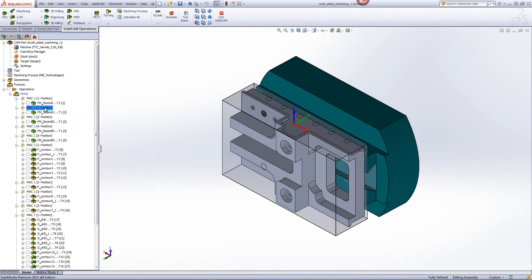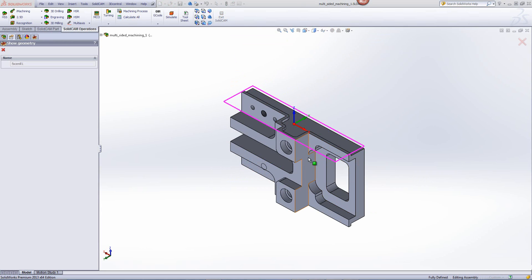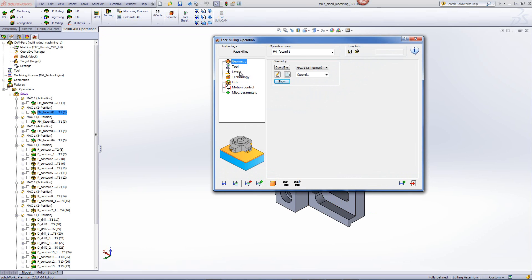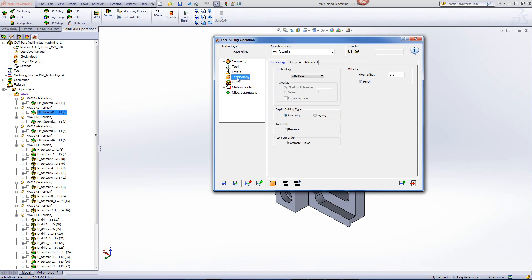Next, we'll be doing this on position two, as shown over here. In this particular case, when I open up the operation, we'll be using again the face milling option, and the boundary again will be around that side of the part. If I go into my levels, you'll see that we'll be clearing off a total of 2mm of excess material. And if I go into my technology, this time we'll be working one pass, as the tool can clear this off all in one pass over the part.